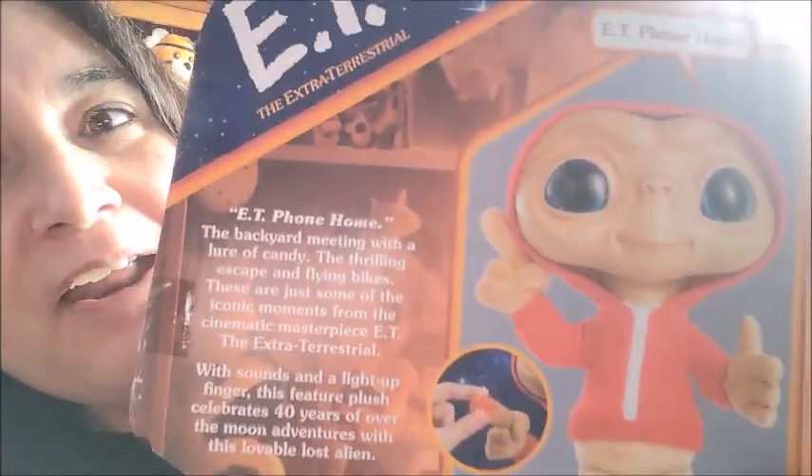On the back before I take it apart — E.T. The Extraterrestrial, E.T. Phone Home. It says something about filling with candy... 40-year anniversary! Wow.